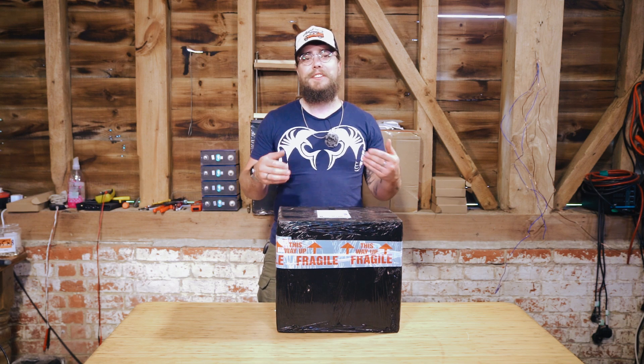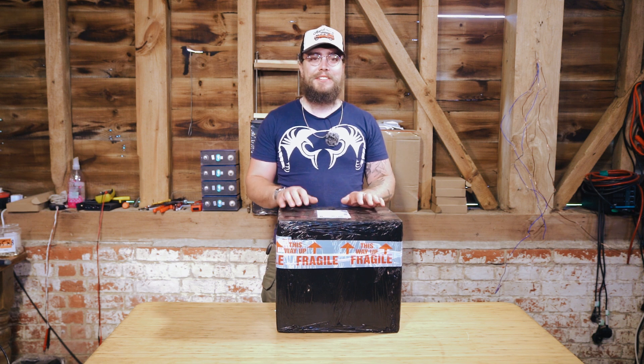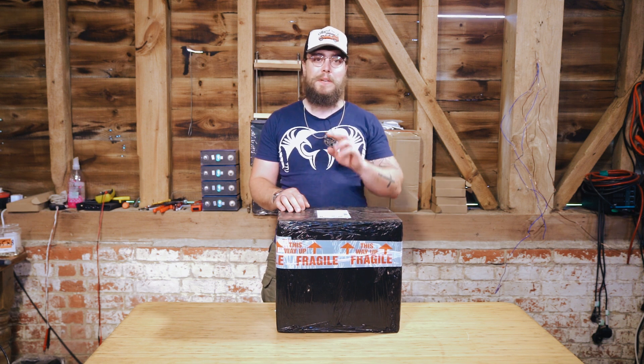Hey folks, welcome back to our channel. My name is Nigel and this is Off Grid Van Life. This is the second of these videos where I'm unboxing a battery that we've been given.